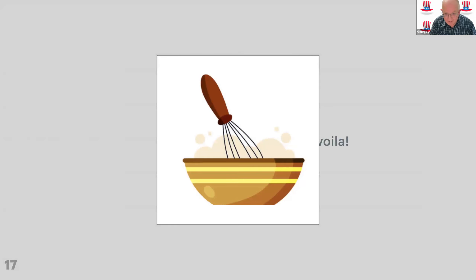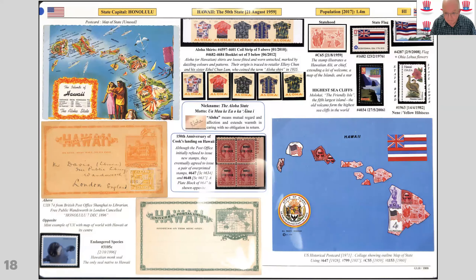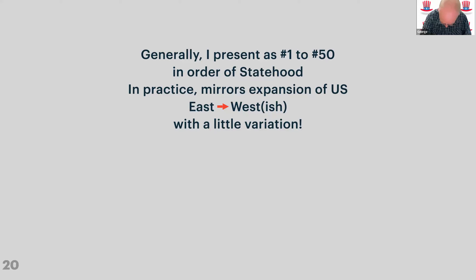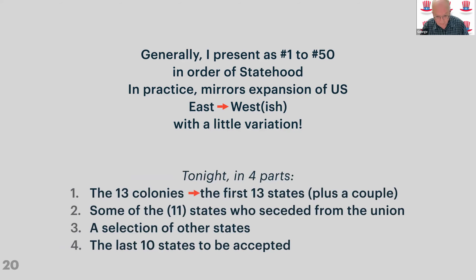Mix all of that up and that's what the page looks like. That's how I've put together these pages and the sort of material I'll talk about as we go through today. When you've done that 50 times you've done your 50 states. The next challenge was presenting the states — generally I go from one to 50 in order of statehood, because that broadly mirrors how the US expanded from east to west. Tonight I'm going to talk about the 13 colonies, some of the states that seceded, a selection of other states, and the last 10.